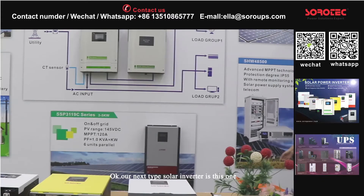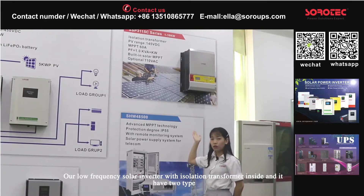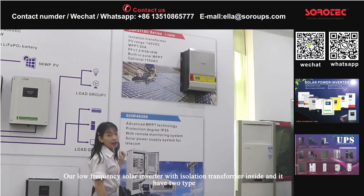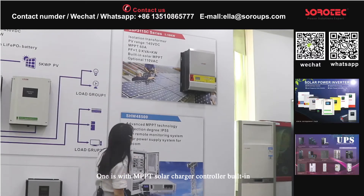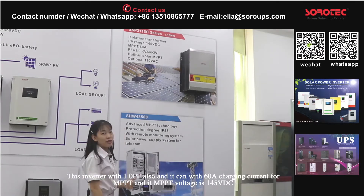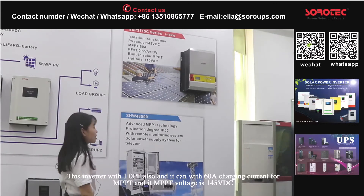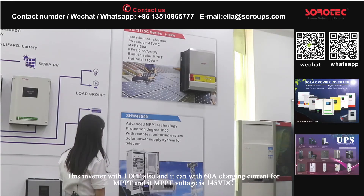Our next type of solar inverter is our low-frequency solar inverter. Our low-frequency solar inverter has a solution transformer inside and it comes in two types: one with MPPT solar charge controller built in, and another without MPPT solar charge controller. This inverter also has a 1.0 power factor, and it can handle 60 ampere charging current for MPPT, with an MPPT voltage range of 145V DC.